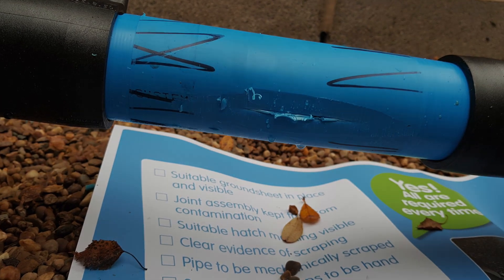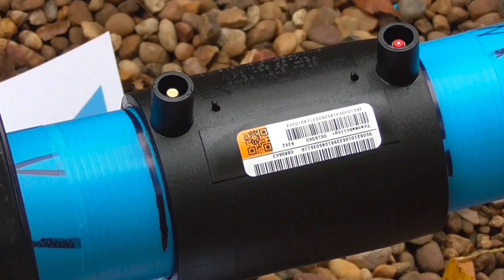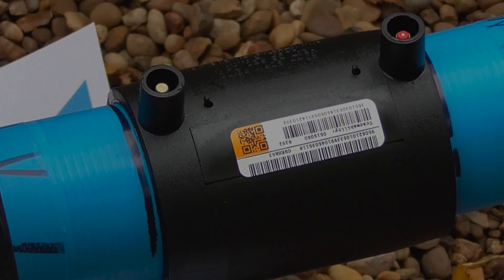As demonstrated, a pressure test will find critically defective joints, but crucially should be used in conjunction with robust on-site quality controls for optimum lifetime performance.